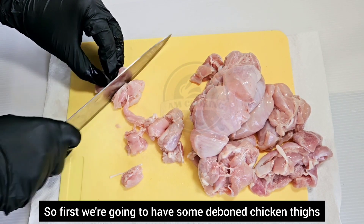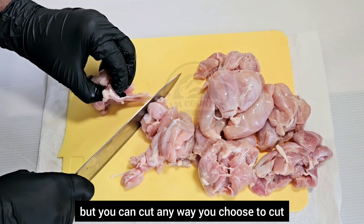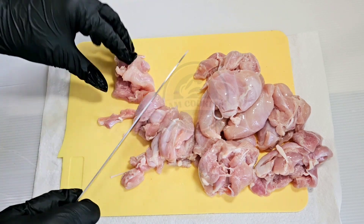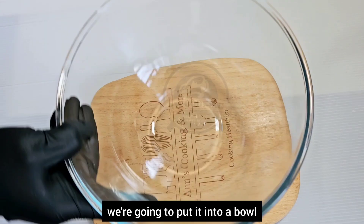First we're going to have some deboned chicken thighs, which I'm cutting into cubes — you can cut any way you choose. After cutting the thighs, we're going to put them into a bowl.